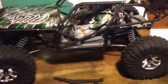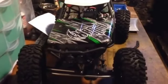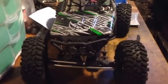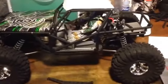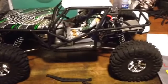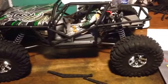I guess that's it for this video. I'm going to go outside and have some fun with the Wraith. Hope everyone had a good day — take care and I'll talk to you guys later. Bye.